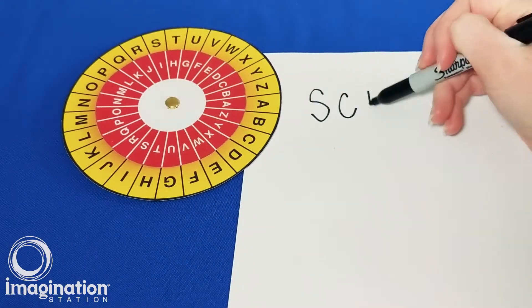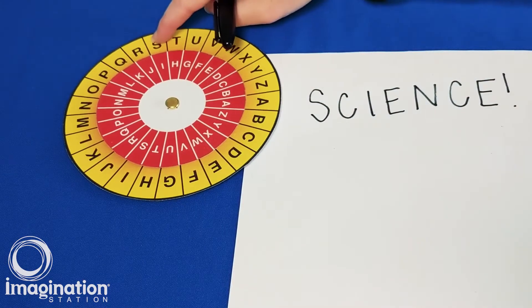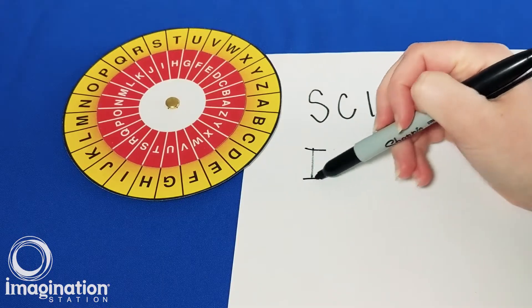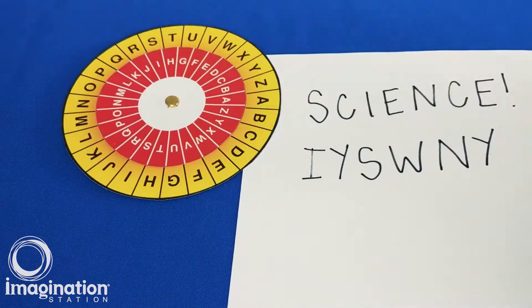Next, write out the message you would like to encrypt. Without spinning the discs of your cipher wheel, locate the first letter of your message on the larger disc and write down the letter that appears underneath it on the smaller disc. Continue one letter at a time until your entire message has been encrypted.